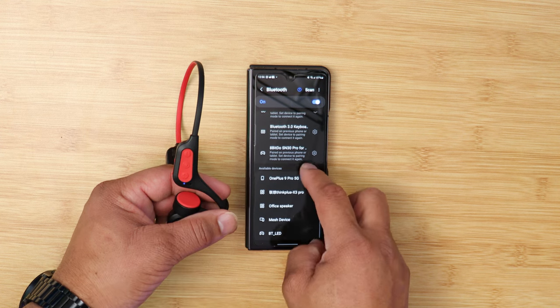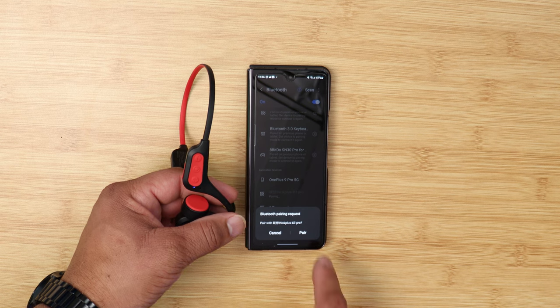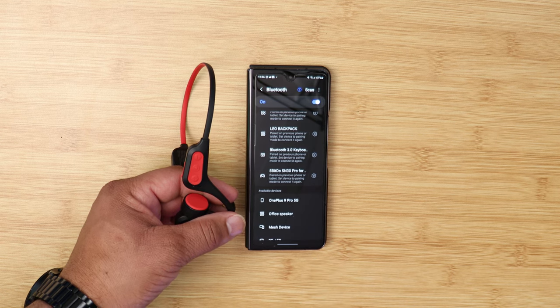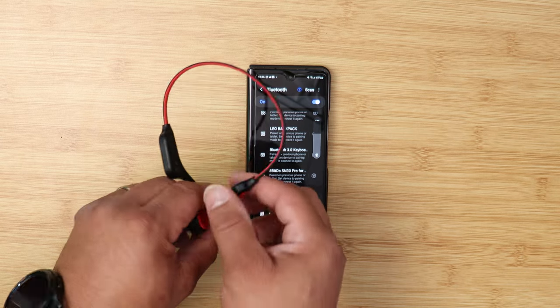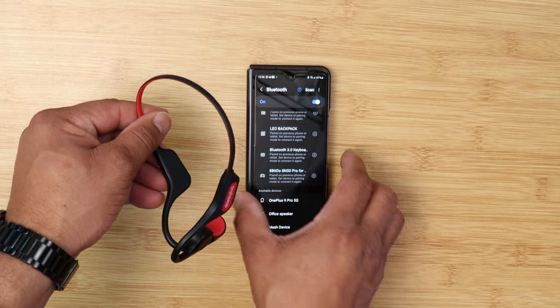Pairing these is very easy. All you have to do is click and turn on the headphones for the first time. You'll get a little indicator light that will blink, and then go to your device of choice and pair them — very easy to pair up. Using these headphones felt nice and snug along the ear. The sound quality is okay. For phone calls, the caller said the sound quality was good, but they did hear a lot of background noise — so just keep that in mind.